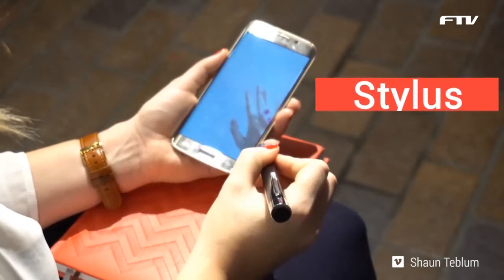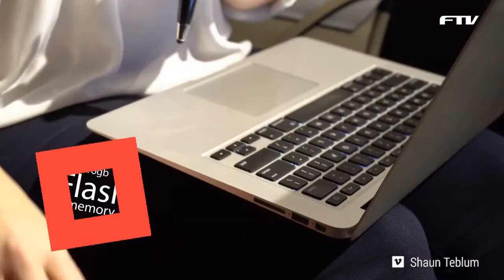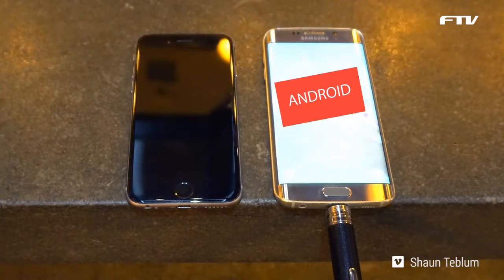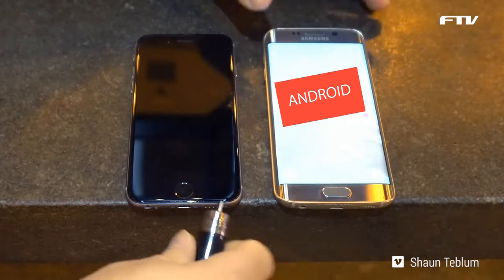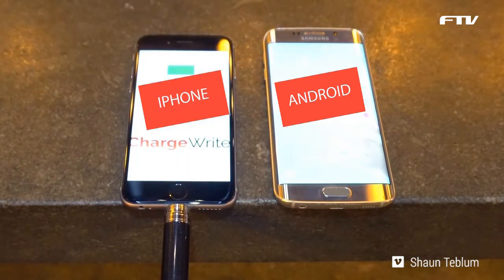Oh hello, I'm Sean and this is ChargeRight, the world's coolest pen. It's a stylus for your devices, a screen cleaner, an external 16 gigabyte flash memory drive and a power bank phone charger with a built-in universal plug to charge all iPhone and micro USB devices including Android phones.